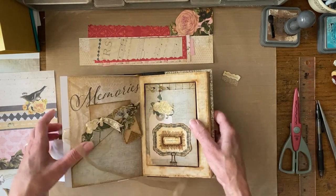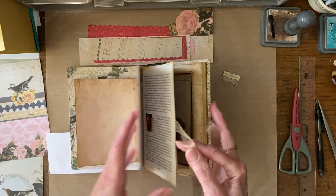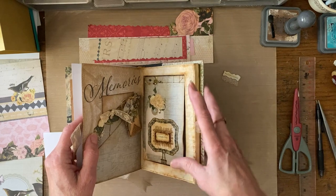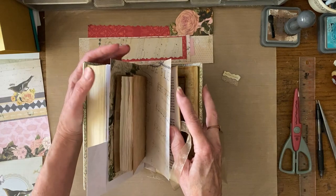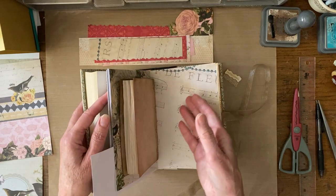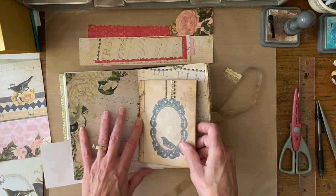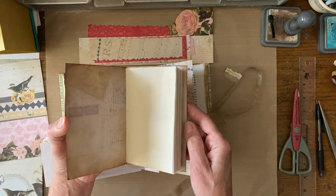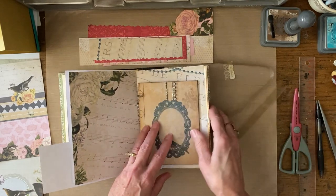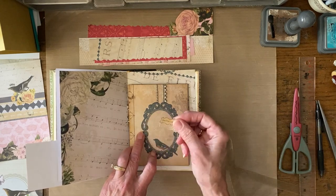If you're just tuning in, we're working on an altered book — this is a Reader's Digest. In the first part I talked about how I chose my book. One thing I changed about the brightly colored flip-through I did is where I put the recess place, starting at the back of the book. My idea was to move back towards the middle where I'm going to paper-fold a heart. I wanted to get the sections around that finished first, including this little booklet to go in front of the back section.